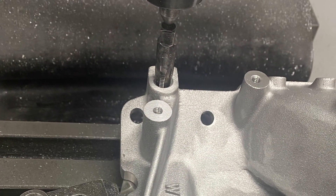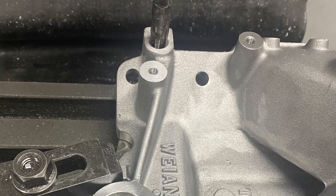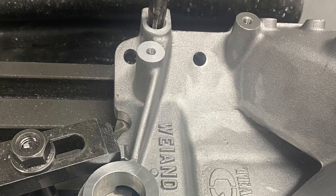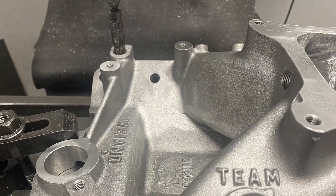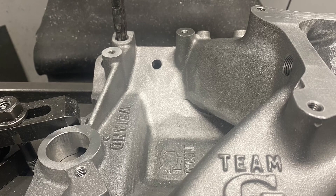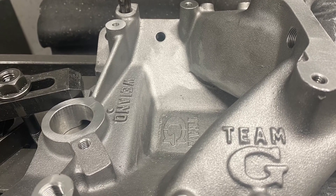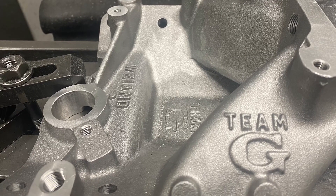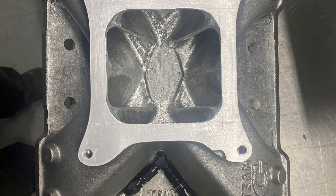Hi everyone, welcome to a new series of tech videos I'm going to start doing. Each one will be short but will have a specific subject. This particular one today is about inlet manifolds and plumbing water from the back of the manifold, especially on your Windsor, Chrysler, Holden 308, and small block and big block Chev.